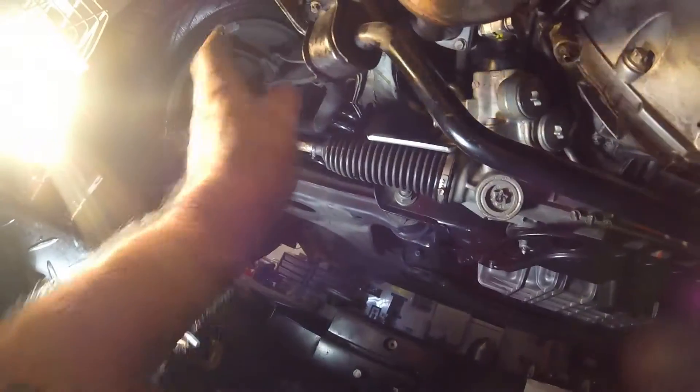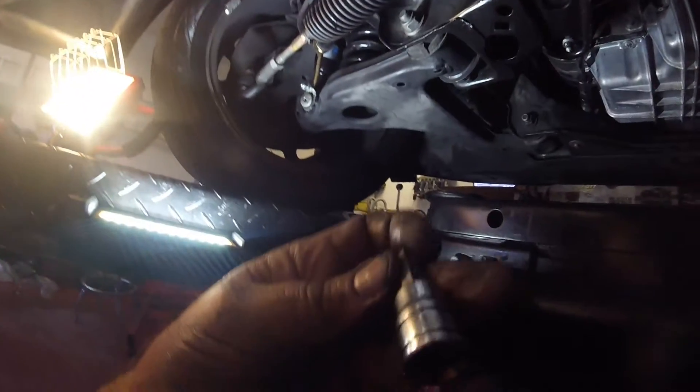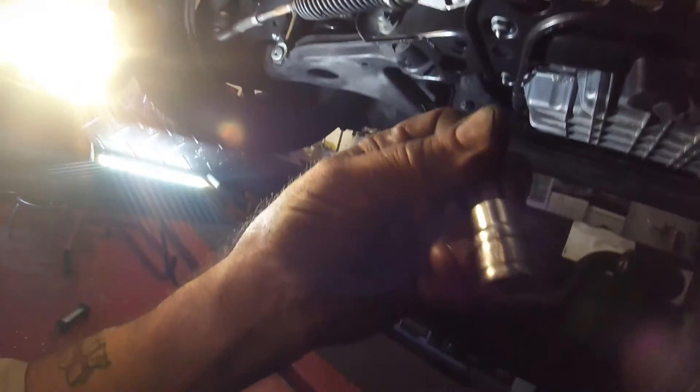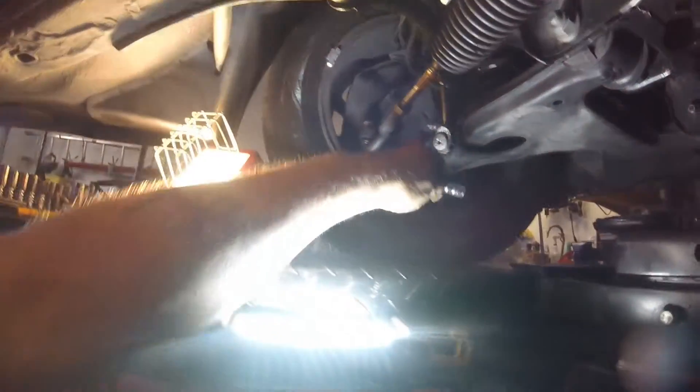On this particular vehicle, the best way to get the mount out on the driver's side is to remove the sway bar and lower the steering rack. For the sway bar you're looking at an E10 for those bolts. They like to use these star fittings — this one is a 50 — so you'll need the correct star bit, not a hex. The sway bar links are an E10.